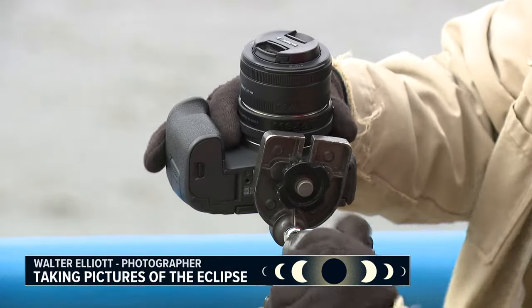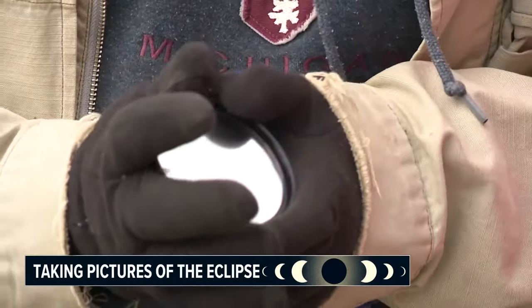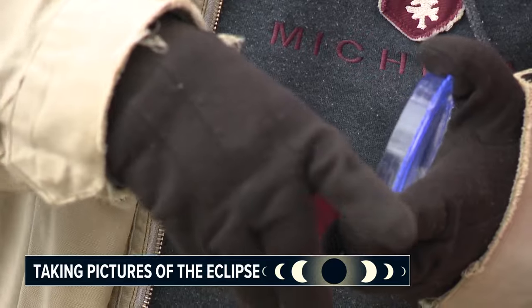With a partial eclipse, you're going to need some type of filter, however you're shooting it. If you are using a DSLR, you will also need a solar filter in order to capture a partial eclipse, due to how bright the sun will still be and to avoid damaging your camera.